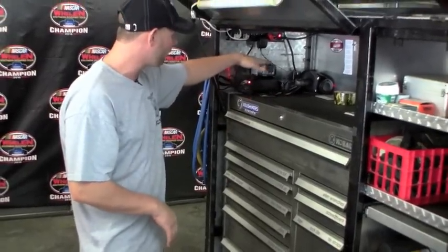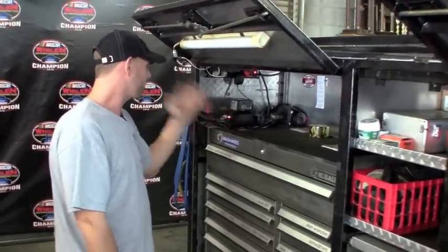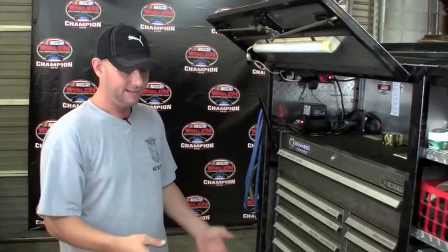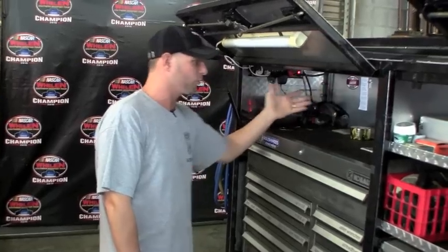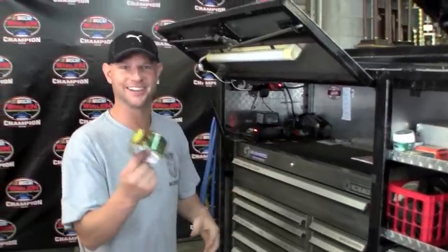This is our charger for our electric guns, which I'll show you here shortly. It used to be years ago you either had it on your compressor with an air hose, but to the point now that if you've got an electric one it just makes it a lot easier. This is where we keep our spare batteries, keep a flashlight. There was a roll of duct tape up here — I can't find it. Oh, here it is.